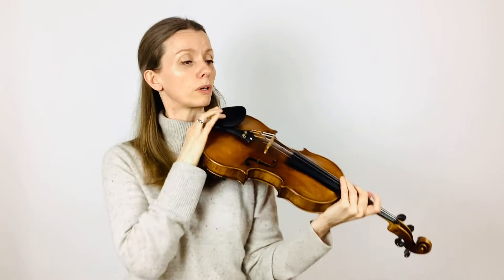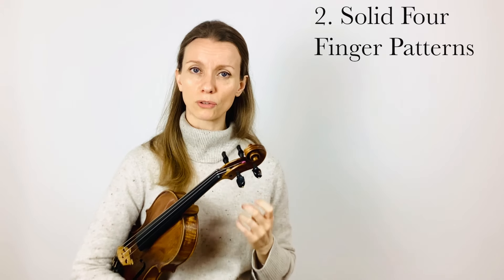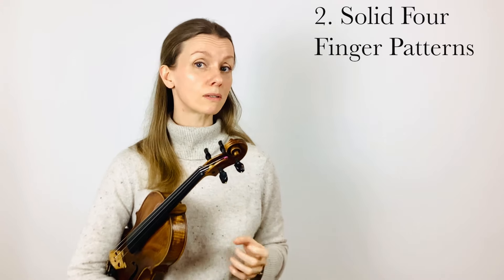If you practice with a raised shoulder or your violin more on your chest, you'll have a harder time learning vibrato. So make sure your posture is good. The second requirement is that your first four finger patterns are solid in the first position. This is usually the case by the end of book two if you've done your practice consistently and done your daily reviews. But if you start learning vibrato before your finger patterns are settled, your intonation will suffer. So make sure that your left hand is solid.